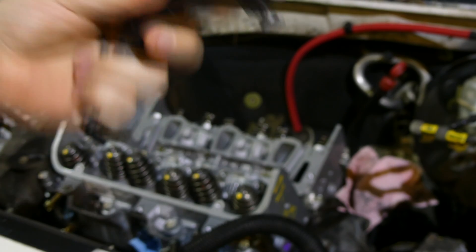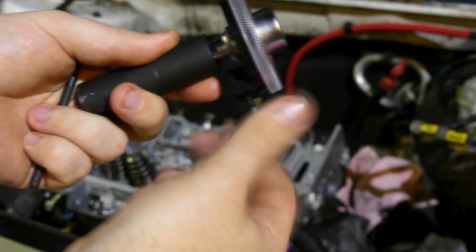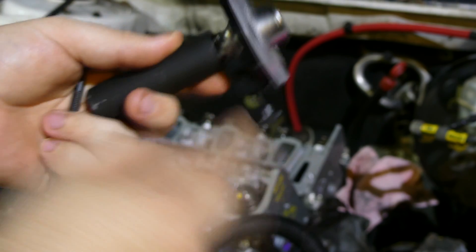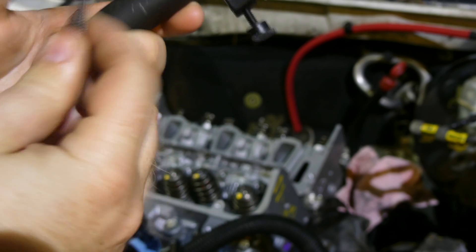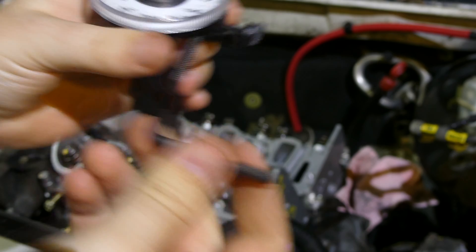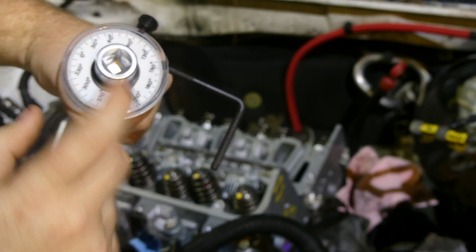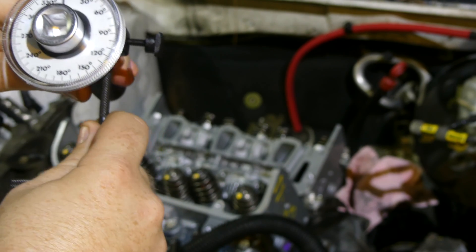Now on this torque angle gauge there's a screw here. You want to open this up — don't pull it all the way out. There's a hole here and you stick this into there, whichever way happens to work for you at the time. You're going to use this in different orientations for every single bolt so be prepared to move it around. You're measuring the angle that you're putting on that bolt.